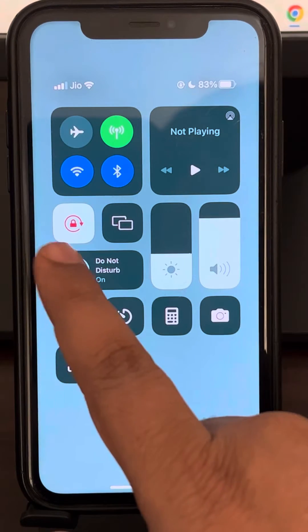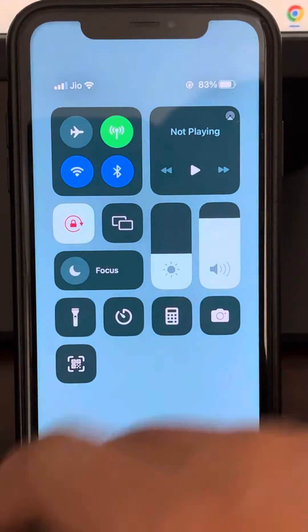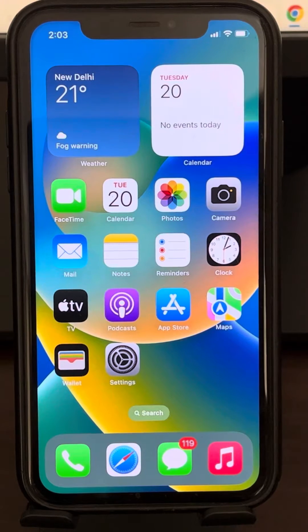If this also does not work, scroll down from your home page and make sure Focus is not turned on. If it is turned on, it will show Do Not Disturb mode. Just turn off the Do Not Disturb mode.